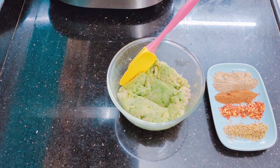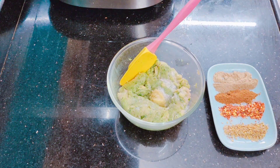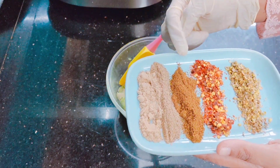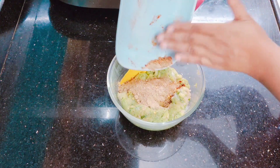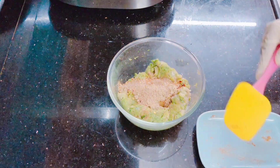We will add some other masala: 1 teaspoon of ginger garlic paste, salt to taste — I have added 1 teaspoon, you can add a little more on the higher side. We are also adding aamchur powder, chaat masala, zeera, red chili flakes, and dhaniya powder — 1 teaspoon of each. We will add it all into the chicken.